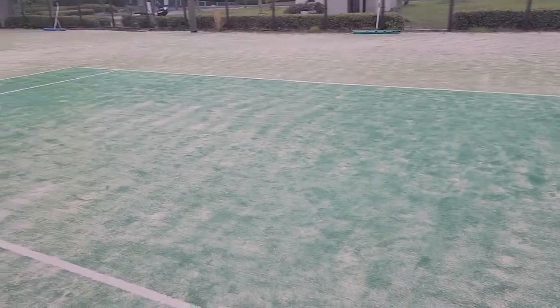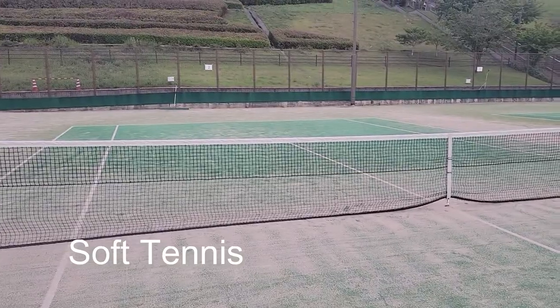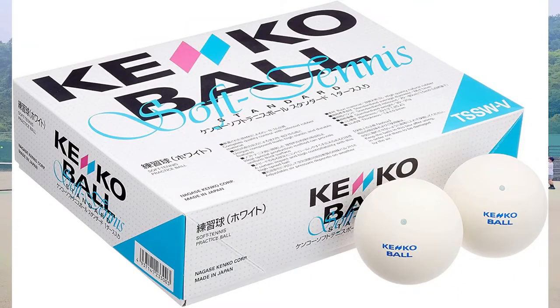Why is Omnicourt the most common type of court in Japan? It's because of something called soft tennis. If you haven't heard of soft tennis before, I don't blame you — it was invented in Japan, it's not very widespread, and it was originally created as an easier version of tennis meant for people with physical disabilities.